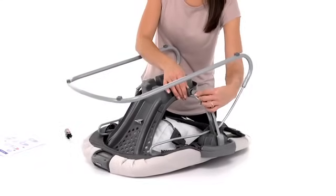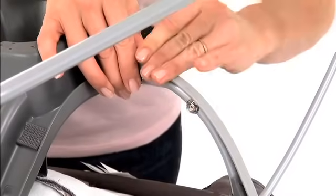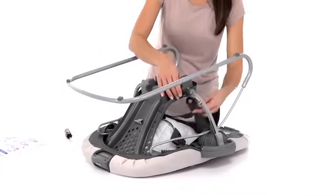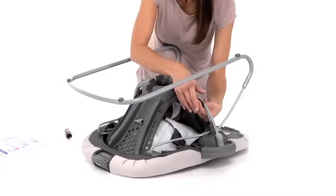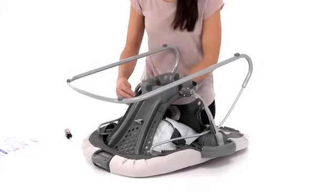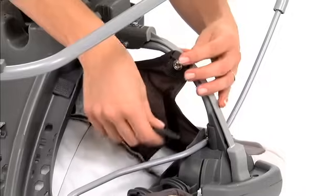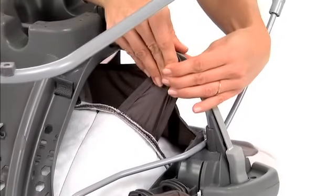Insert the handle release straps into the seat tube brackets. To finish attaching the seat pad, attach the flaps on the bottom of the seat pad to the snaps on the seat tube, and attach the flaps in the middle to the remaining snaps.